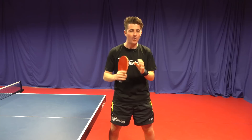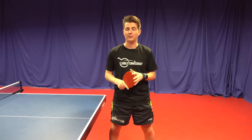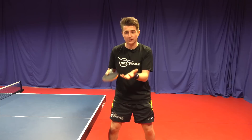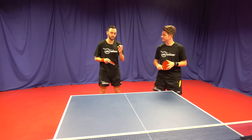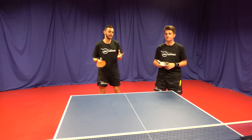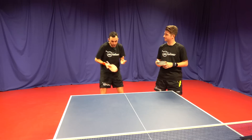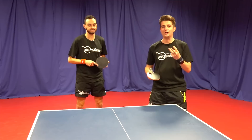Every single table tennis player in the world has their own way of serving, their own unique quirks, and many players give off different telltale signs in terms of how they're going to serve. For example, many players that do a long fast serve often draw their bat back very far — so straight away you can now expect a long serve. Another really useful cue is the acceleration and bat speed through the ball, which gives you a good indication of the amount of spin you're likely to come up against. A quick acceleration brushing through under the ball is going to have a lot more spin than a slow and steady contact.